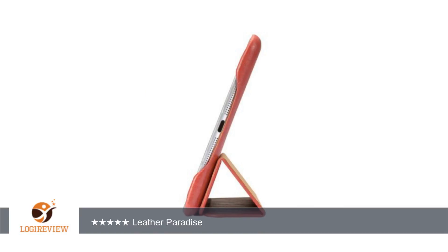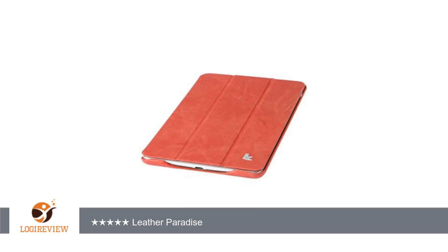Fourth impression: if you liked the tactile feel of the iPad, you may be surprised by the luxurious touch of the finely crafted leather cover that seems to enhance the experience. Fifth impression: design and build are impeccable.